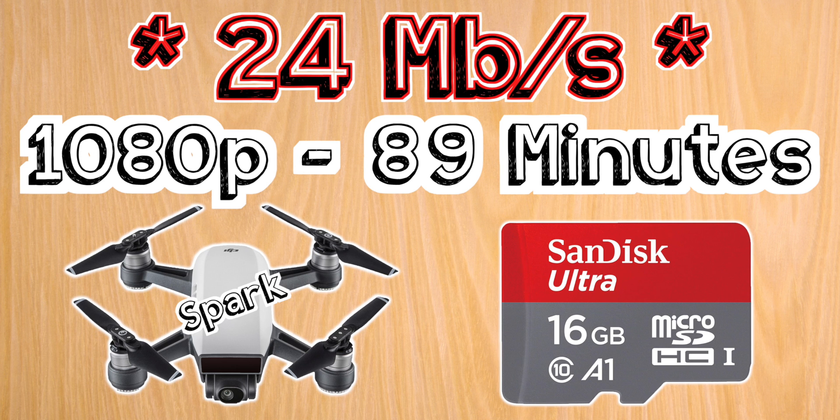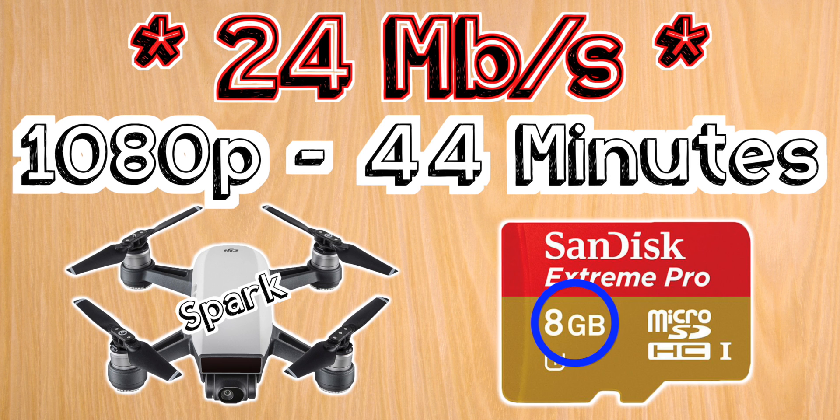These card sizes I'm recommending are based on my own personal minimum of one hour of recording time at the highest recording bitrate. You're not going to be able to keep any of these drones in the air for that long, but when I'm shooting at a live event like a wedding, I like to be able to get the drone down, switch out the batteries, and get it back in the air as quick as possible so I don't miss anything. If you think you need less time, just get the next card size down and that'll give you half the time.